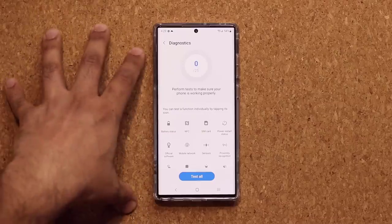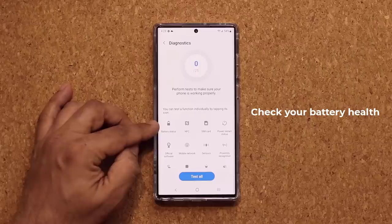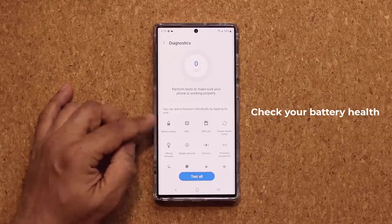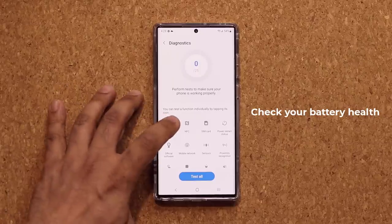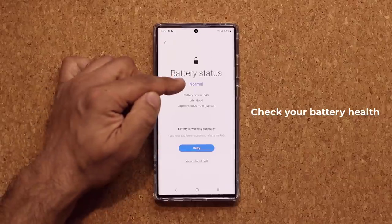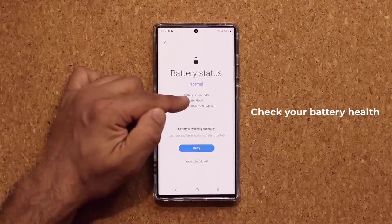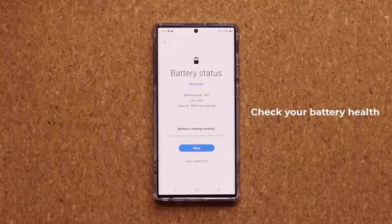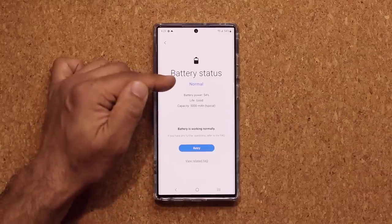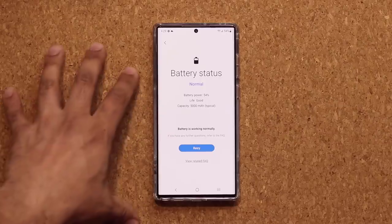The very first thing I want everybody to do is make sure your battery in your brand new phone is in good condition. You can tap on the Battery Status. It's going to check the battery, and what you want to see is that Normal status right here, and the life should say Good. That means the battery is working normally. If you see anything that doesn't match what I have here on your new phone, you want to return that and replace it.